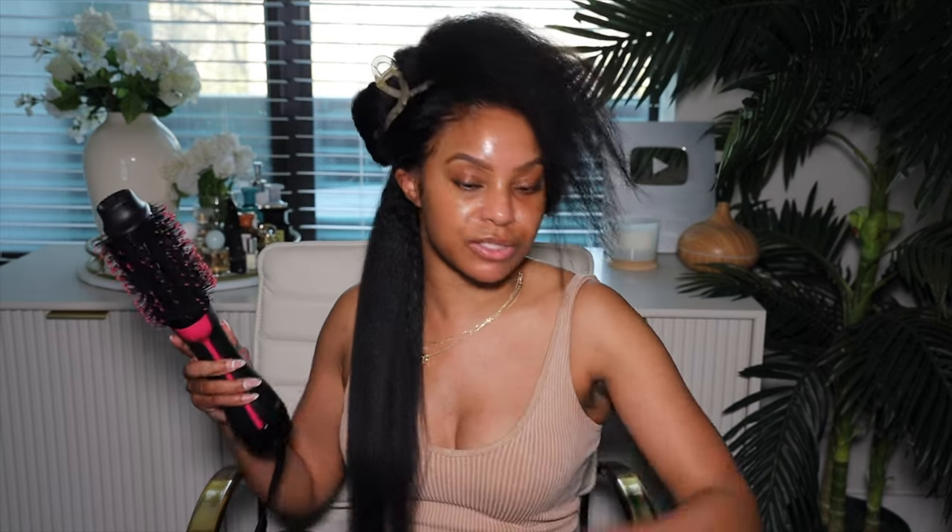That was super duper quick. I'm so happy. Girl, I'm using all these new products. I love how it's coming together. So we're going to keep blow drying all throughout the head, and then we're going to get to curling.